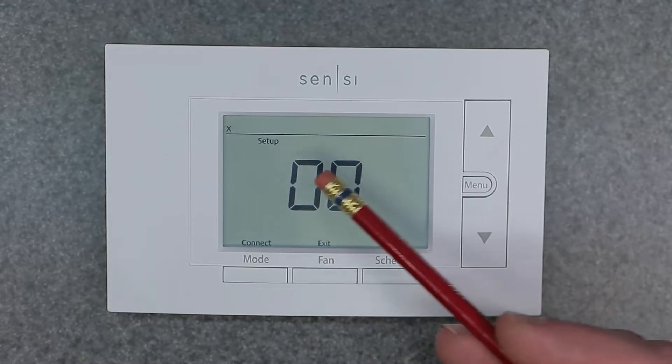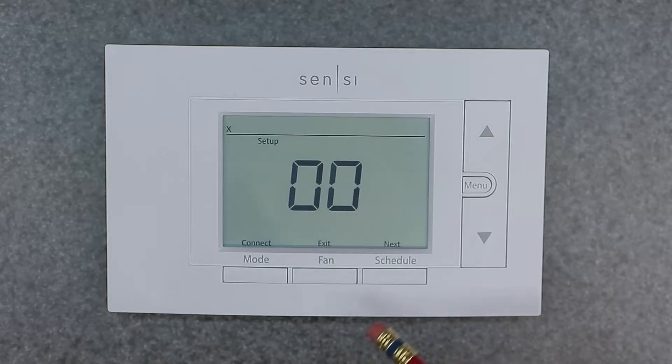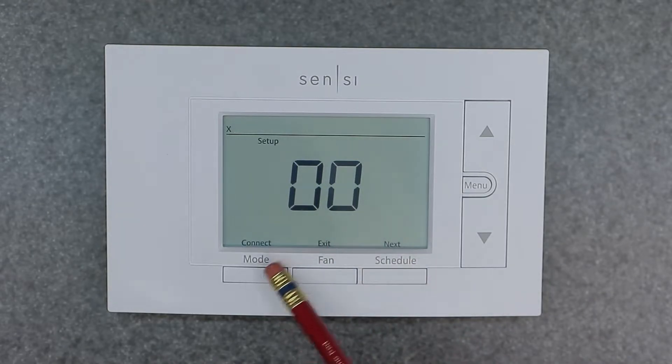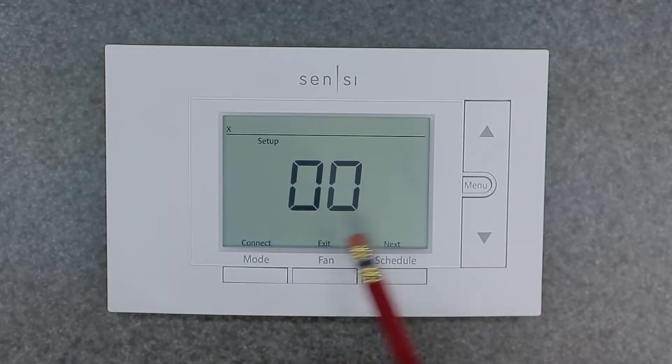Let's get into the menu now. The first thing you're going to see is it wants to connect and set up the Wi-Fi. That's something I'm not going to be covering, but if you wanted to set that up, you would hit connect and follow the prompts.